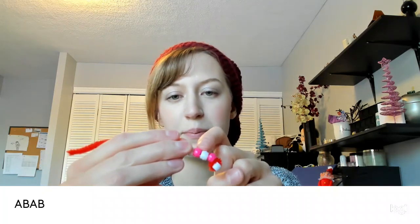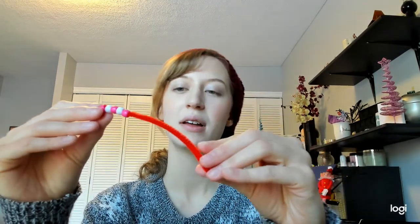This is called an A-B pattern. My first color, white, I'm going to call A. My second color, pink, I'm going to call B. A-B-A-B. So that's my A-B-A-B pattern. So I have A-B-A-B-A, and then what comes next? B. B is pink. I'm just going to keep going until my whole pipe cleaner is almost filled.